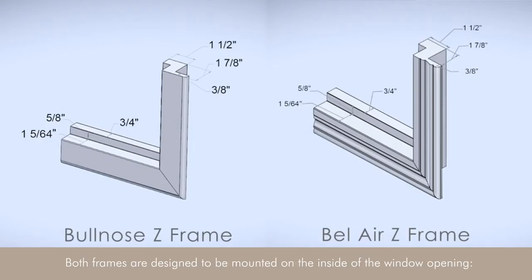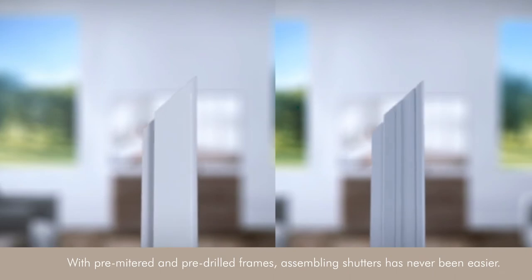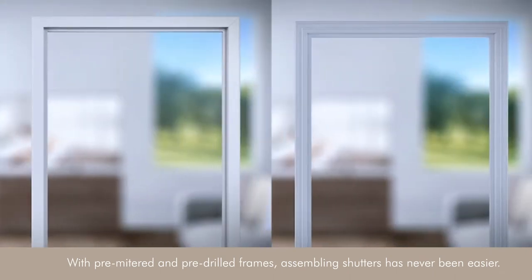Both frames are designed to be mounted on the inside of the window opening — perfect for windows that need an upgraded look with smaller wall spaces around the window. With pre-mitered and pre-drilled frames, assembling shutters has never been easier.